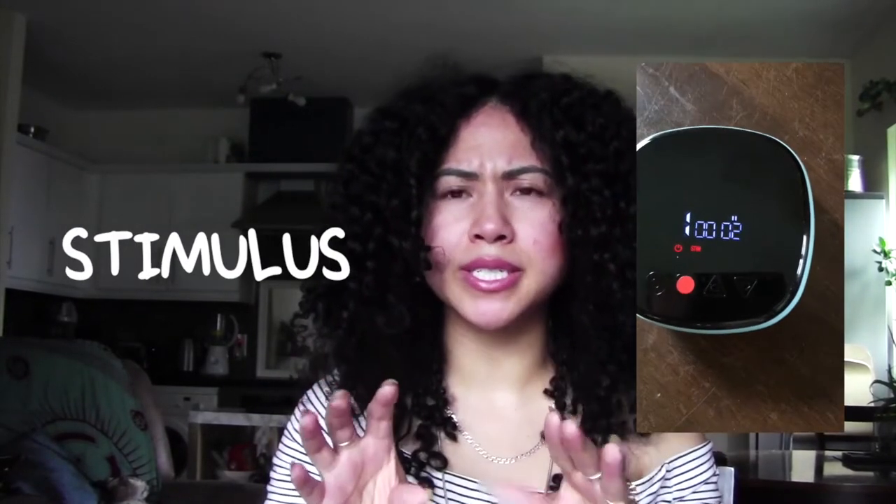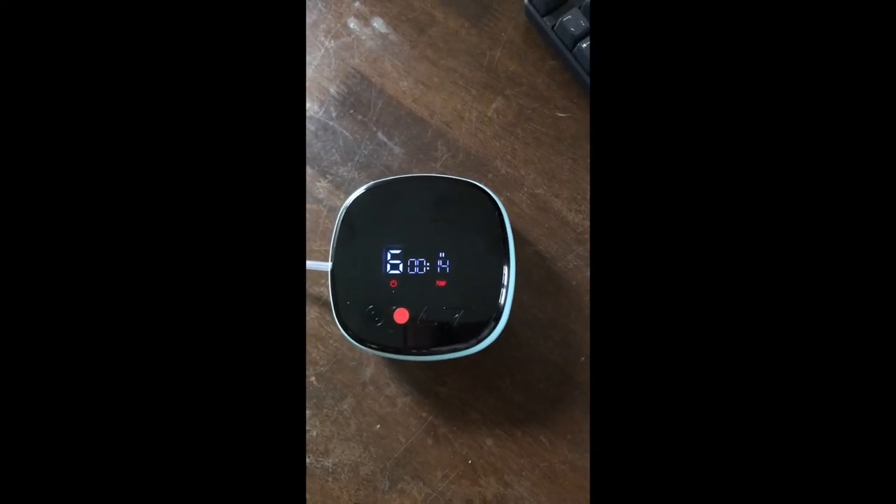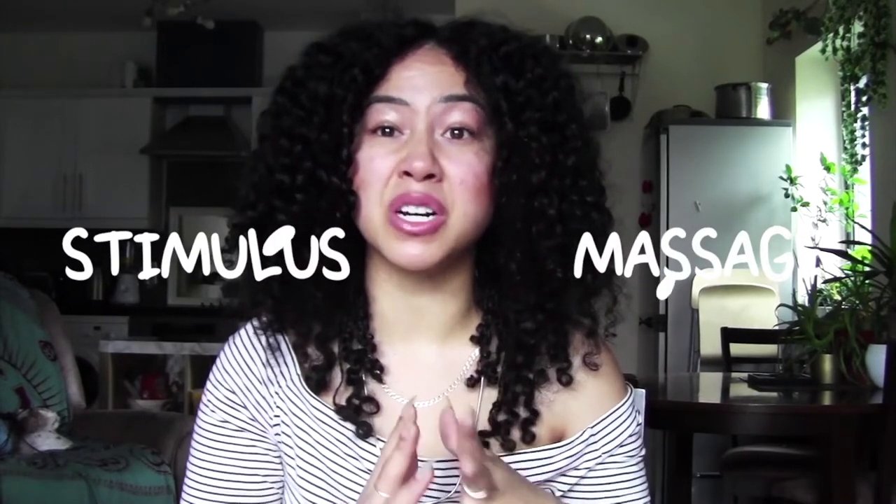I'll give you a little breakdown of my take on all three. Stimulus is short bursts — it's more similar to the boost. Massage is the lightest of all of them; even on the highest level, it feels like just a tiny bit of air pushing in and sucking out. Pump is the most effective for my liking because it gives a big pull and a big release — like taking a big breath and a big exhale. My absolute favorite is pump.